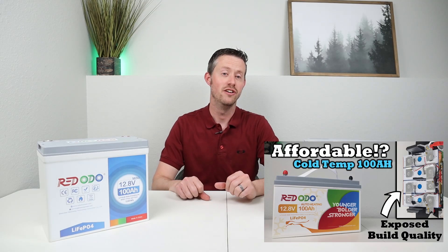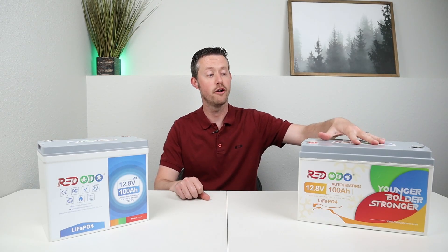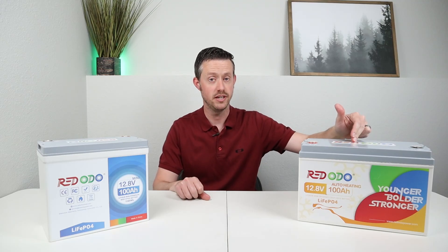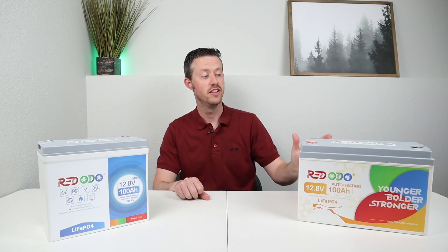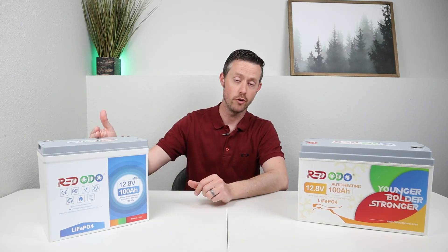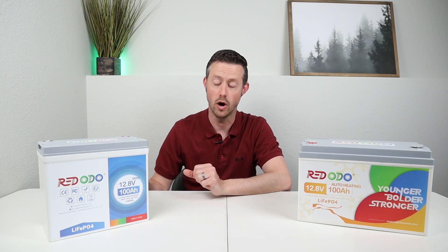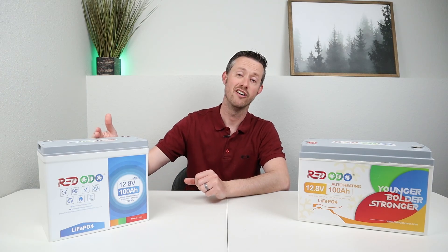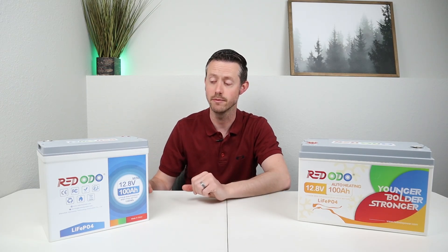In a previous video on the channel, I did a full test and review video for this battery — the 12 volt 100 amp hour battery with built-in heaters, which is really good for cold environments. During the teardown, it had really good build quality. This new mini battery is specced very similarly: 12.8 volts nominal, 100 amp hours capacity or 1,280 watt hours, and it also has a 100 amp BMS, meaning you can discharge or charge it at 100 amps continuously.